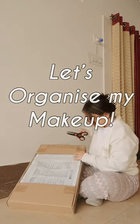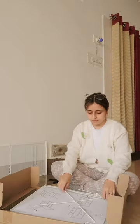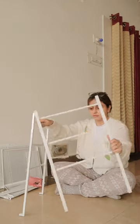Hi guys, today I'm building a makeup table slash drawer from scratch. It's not that hard — it's actually from Ikea. It's a fun little activity assembling it and I really like that.